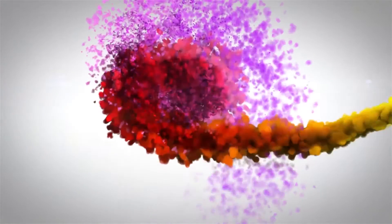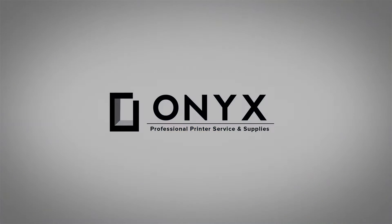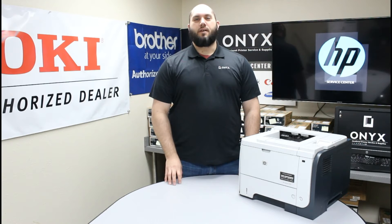We are Onyx Imaging. We are the highest rated and most reviewed printer service center in Oklahoma. Hi, my name is John with Onyx Imaging. Today we are going to take a look at this HP P3015 printer and we are going to show you how to replace the toner cartridge.